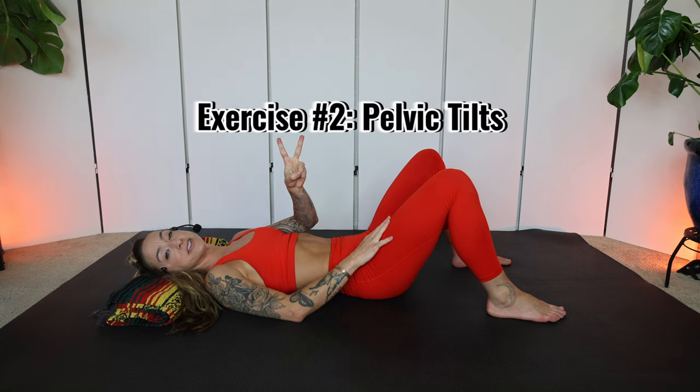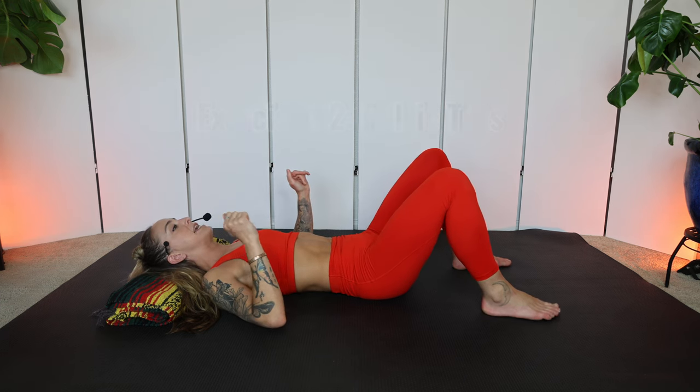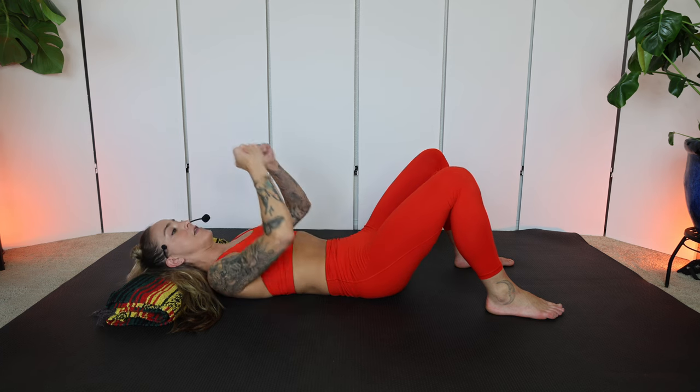Second exercise: pelvic tilts. Same position — take a big inhale, but this time as we exhale, stamp your lower back into the ground. You'll notice your pelvis moves a little bit, and that's perfectly fine. Inhale, let's go back into neutral — that little space, that natural arch in the lower back. Exhale through an imaginary straw, core muscles draw in. Make sure your shoulders and jaw stay relaxed, and that you're not using your glutes or your legs — keep those relaxed.